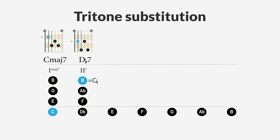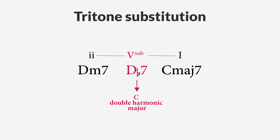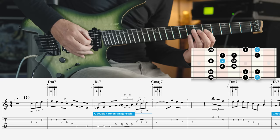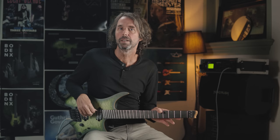In the C double harmonic major scale, the chord on the second degree is a D flat major chord or D flat dominant seventh chord, which functions as a tritone substitution for the dominant G seventh chord. This means we can use the double harmonic major scale over a tritone substitution, starting on the second note — D flat — like in this simple lick. Later in this video we'll see that by doing this we actually play the second mode of the double harmonic major scale, the Lydian sharp 2 sharp 6 mode.